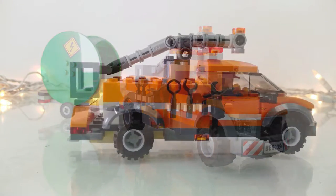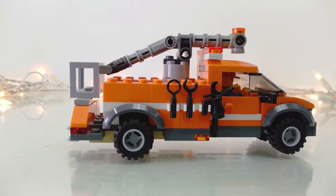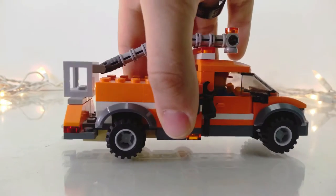Let's take a look in closer detail. With the truck cab being based off the Lego set, I don't really think it's worth much of a look — but there it is if you really care.